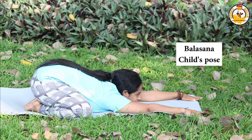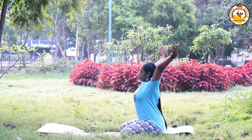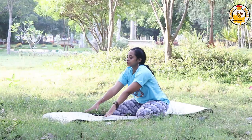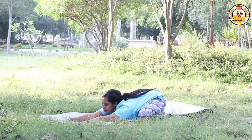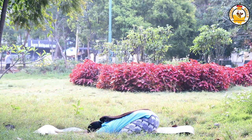Moving on to the fourth pose — Balasana, the child's pose, my favorite. From Vajrasana, give a gap between your knees, fold forward, and try to stretch your chest down. This stretch helps you relax and relieve some of the stress that's affecting your digestion.